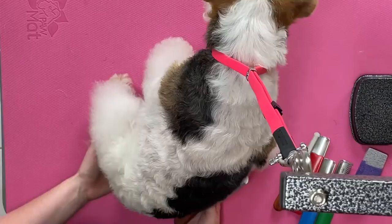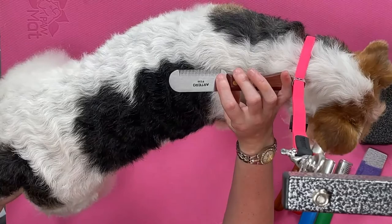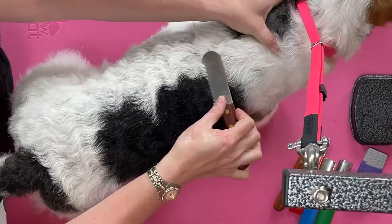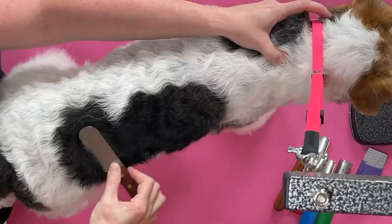Just for a good demonstration of carding, you want to put the bladed edge down against the dog at about 20 to 30 degrees raised, and you go through the dog's coat like so.